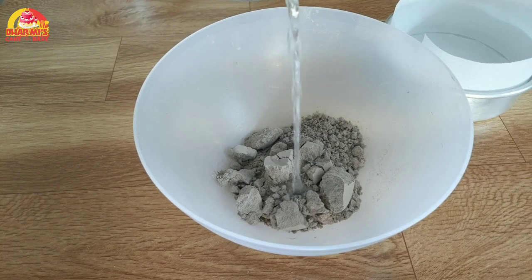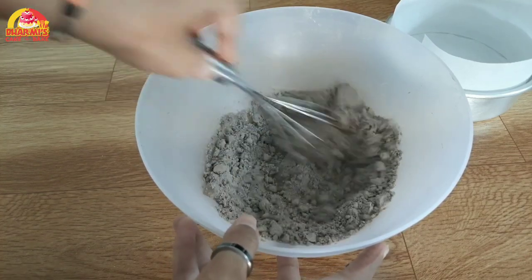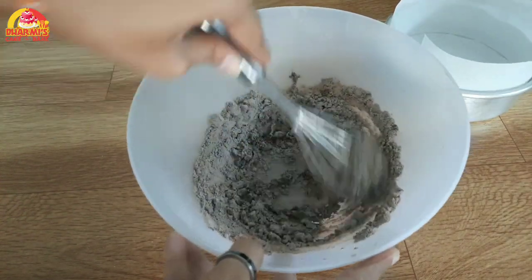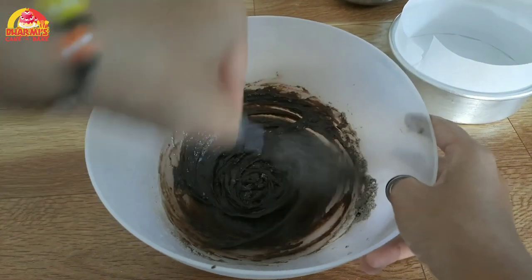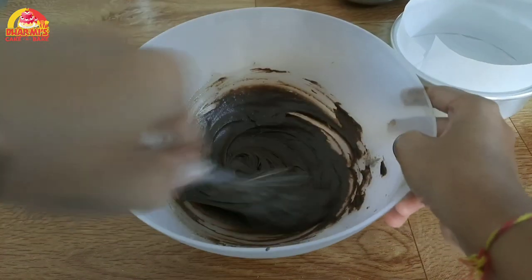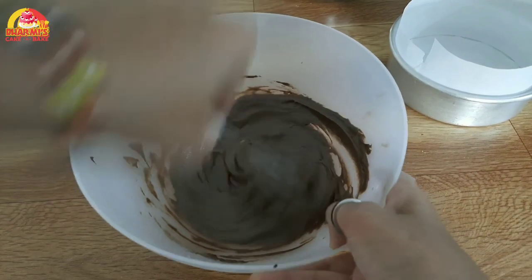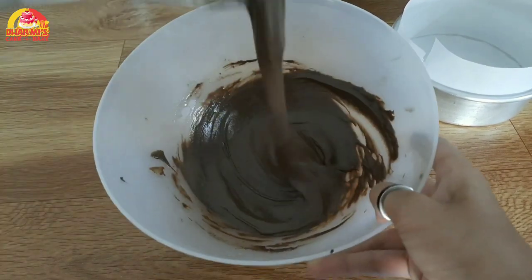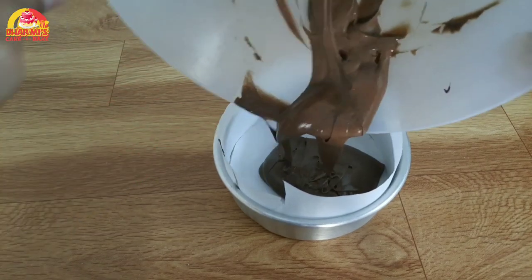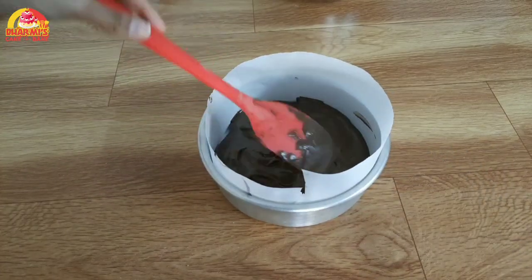We have taken one cup of chocolate premix. We will add half cup of water and make our batter lump-free. If you want to make this cake in a bowl, put it on full flame for 5 minutes then low flame for 15 minutes, or you can bake this cake at 180 degrees Celsius. Now our batter is ready, so we will add it in the tin.